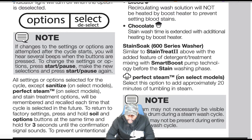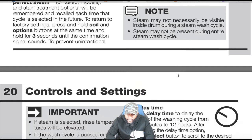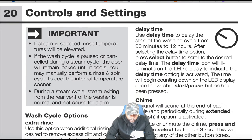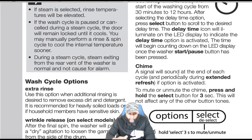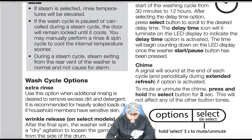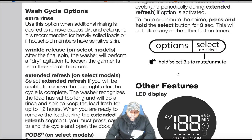Perfect steam — on select models: select this option to add approximately 20 minutes of tumbling in steam. Steam may not necessarily be visible inside the drum during the cycle. Important: if steam is selected, rinse temperature will be elevated. If the wash cycle is paused or canceled during a steam cycle, the door will remain locked until it cools down — it locks at 130 degrees. You may manually perform a rinse and spin cycle to cool the internal temperature sooner. Steam exiting from the rear vent is normal and not cause for alarm.